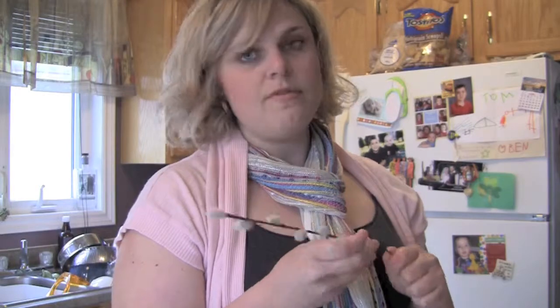I never knew that this is what pussy willows were made from — wire, some paper, and little fuzz balls.